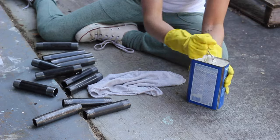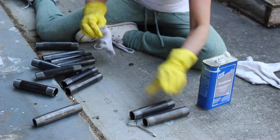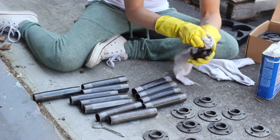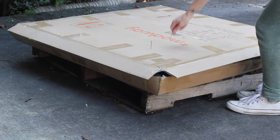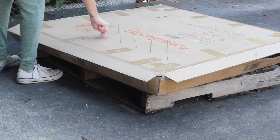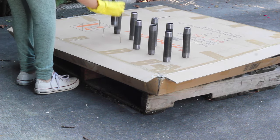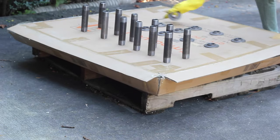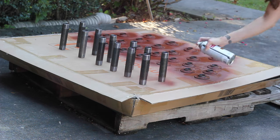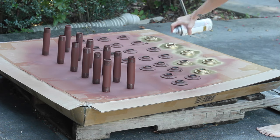Next I turned my attention to the steel pipe. I cleaned all of the pipe pieces and flanges with acetone to remove any residue — you definitely want to do this outside or in a very well-ventilated area. Then I prepped my area to spray paint everything. I used a cardboard box and inserted screws just to help prop up my pipe pieces; they were meant to prevent the pipe from toppling over and rolling down the driveway if they did happen to fall. I primed everything with Rust-Oleum Rusty Metal Primer.